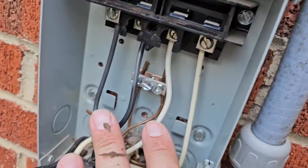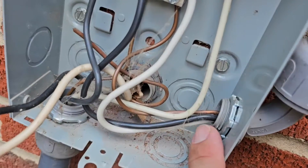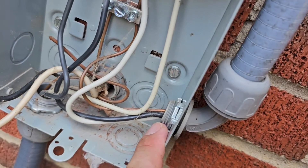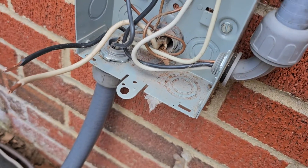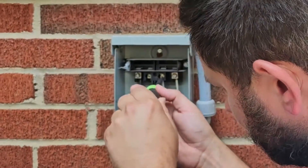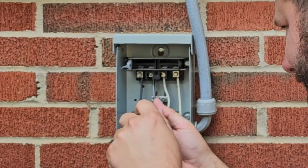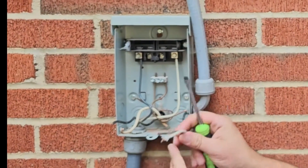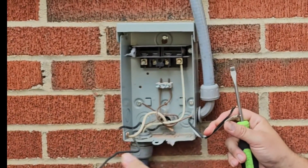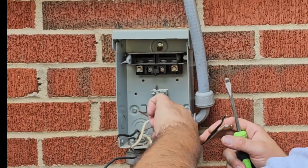Now that we've verified we don't have power, we're going to loosen up these screws using a flathead screwdriver and take these wires out of the terminals. After that, we're going to loosen up these three lock nuts for the conduit fittings — this one is a half inch 90, this one's a three quarters straight, and this one is a three quarters straight. We'll use a flathead screwdriver and a hammer. Make sure you know which wires are coming in. This is our power wire coming into the disconnect, and these two wires are the power going out to the air conditioning system. Then you've got your ground terminals and ground wires.